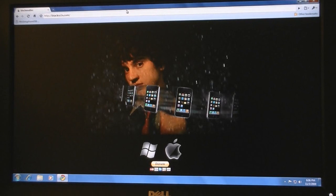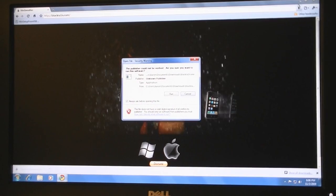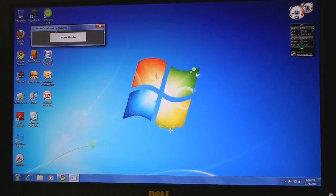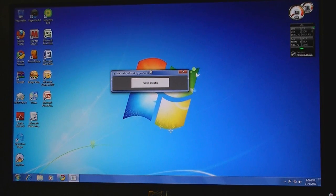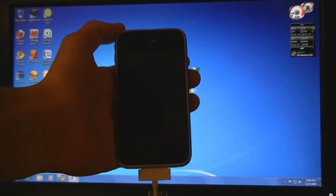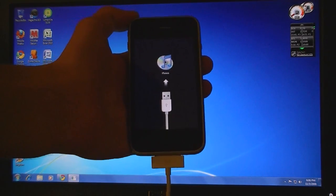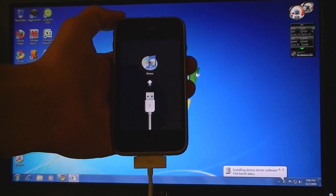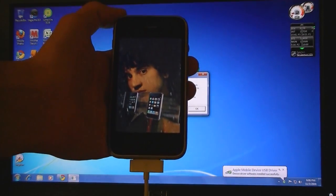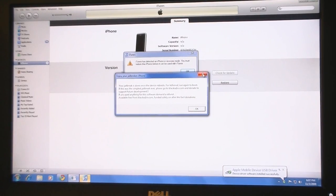Then go to BlackRain.com — this is available for Mac and PC. Make sure your iPhone is connected and click on 'make it rain.' If iTunes comes up, just exit out.